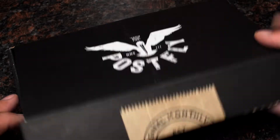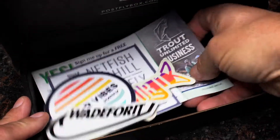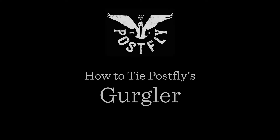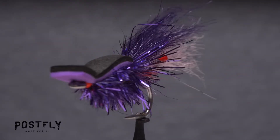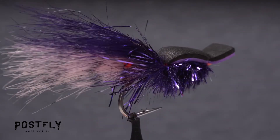Your monthly subscription box from PostFlyBox.com includes all the materials needed to tie a dozen flies along with some extra goodies. The Gurgler is a great saltwater pattern that does an admirable job of imitating a shrimp noisily making its way along the water's surface.